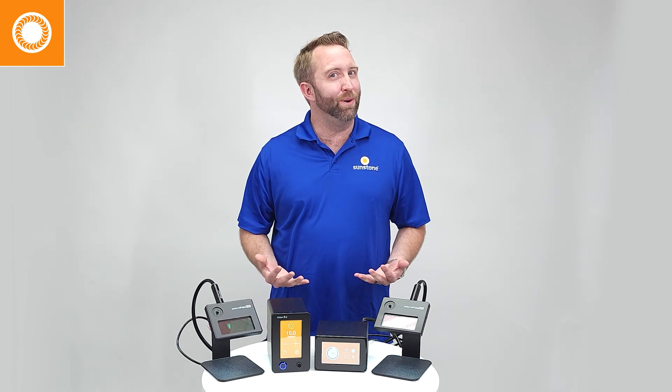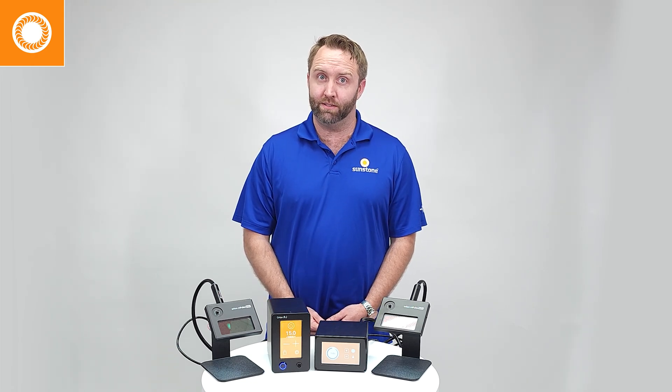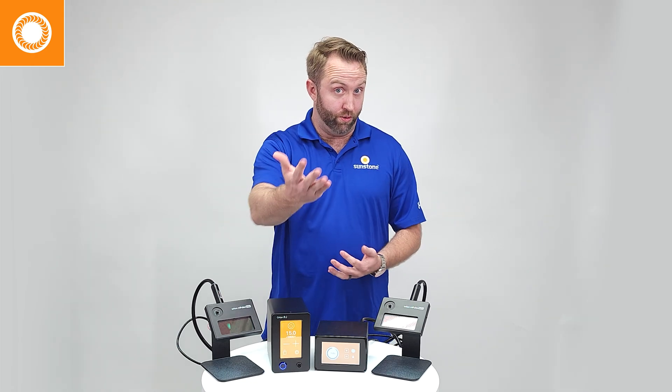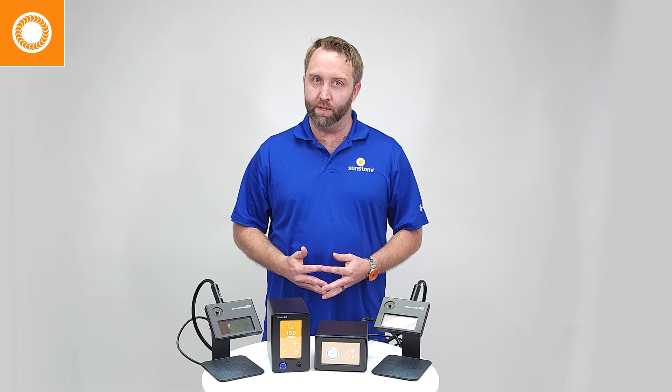Remember this: professional permanent jewelry artists, or PJ artists as we like to call them, professionals use argon gas. So are you a professional? If so, use argon gas. Your experience and your client's experience will be much better.